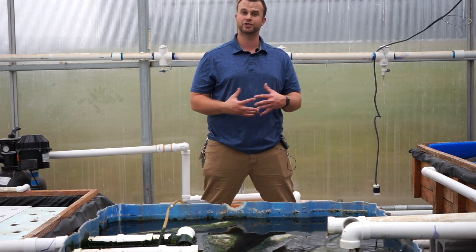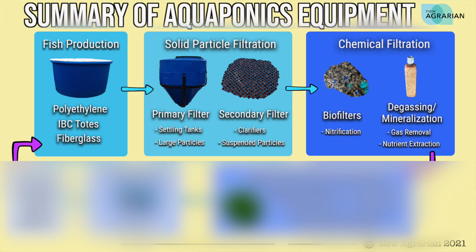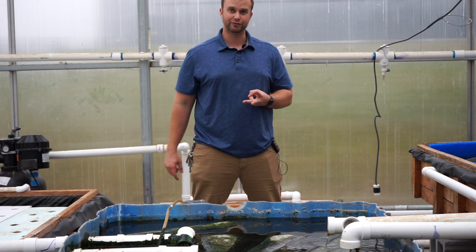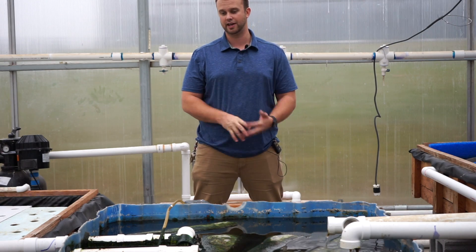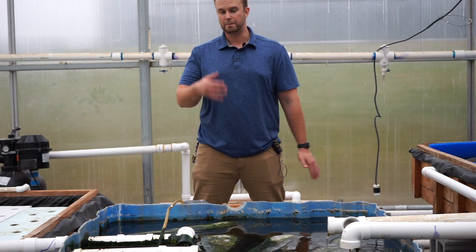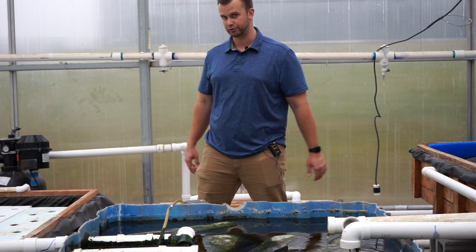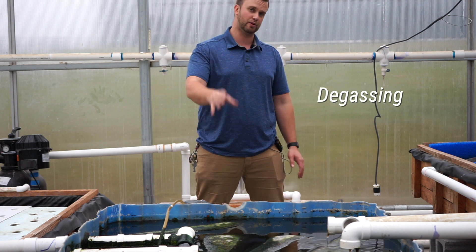I have it here because it also functions as a degassing tank. This tank comes right after the solids filtration — the primary and secondary filters. Those tanks are basically anaerobic, decomposing areas that are very bad for water quality. The solid waste breaking down inside them releases carbon dioxide, methane, and hydrogen sulfide — very toxic gases. The water coming into your next component will carry those gases. A biofilter slash degassing tank aerates that water and pushes those harmful gases into the atmosphere. I like to have it for that additional layer of degassing and biofiltration before water enters the deep water culture beds. Biofiltration is the process of bacteria breaking down ammonia into nitrate; degassing is the process of pushing harmful gases into the atmosphere.